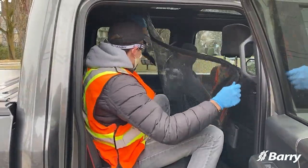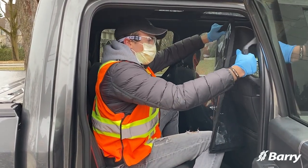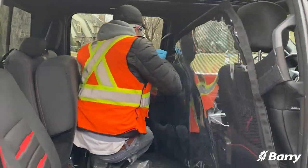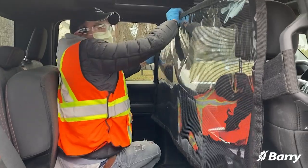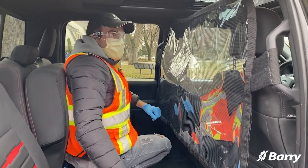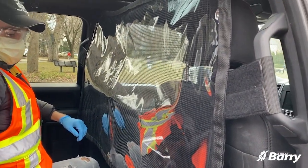We are here to demonstrate the quick and easy installation of the Barry sneeze guard inside a Ford F-150. As you can see, it's very quick to install just using the handholds provided in the truck.